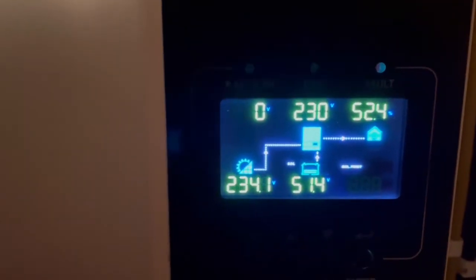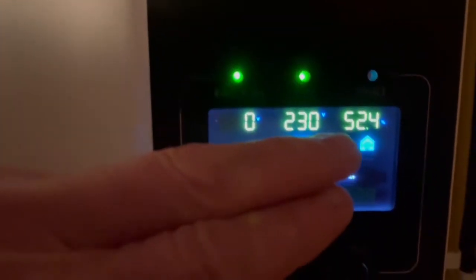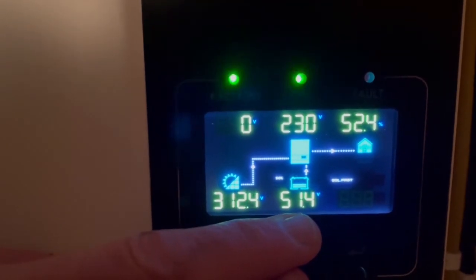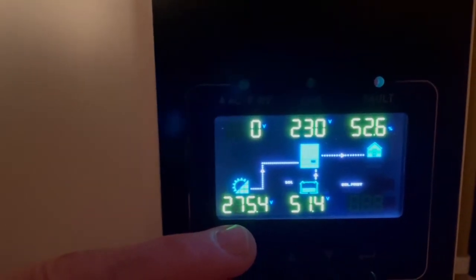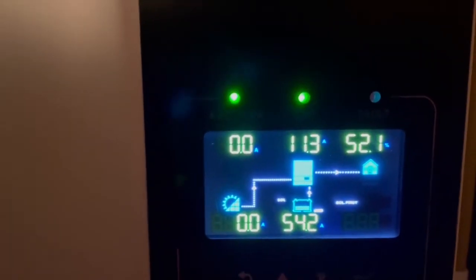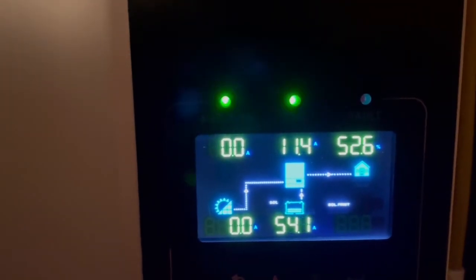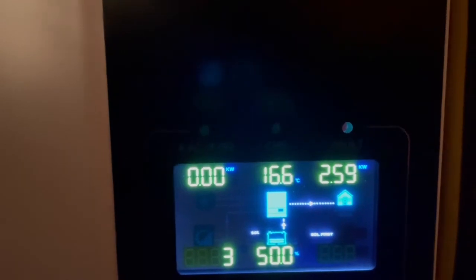Here we have the Growatt inverter that is now hooked up to my car. We can see that we use 52 percent of the total power from this Growatt inverter, and we have 230 volts out of my house. This is the battery power, battery voltage, and this is the solar panel voltage — it drops out sometimes now because we are getting dark here. We can also see how many amps are going out: we're pulling 54 amps from my battery right now. So 2.59 kilowatts is going out.